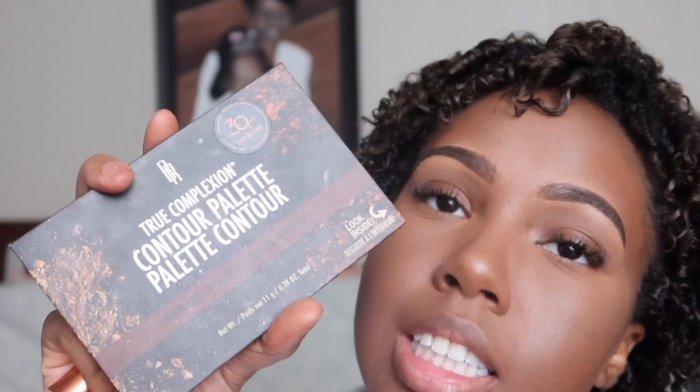Savannah is probably about an hour and a half, maybe two hours from me — not that far. I'm using the Black Radiance True Complexion contour palette in medium dark. This is a go-to — always been a go-to for me — because it's cheap and it works.